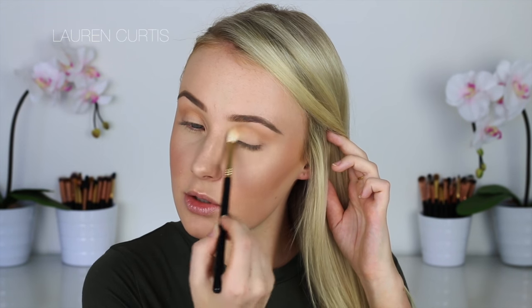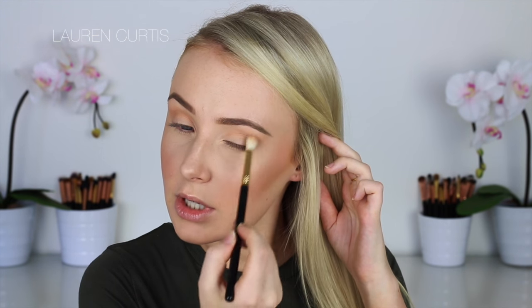For the crease color first, I'm going to use the Makeup Store Bronzing Powder in Sun Touched, an old favorite of mine, with the Sigma Tapered Blending E35. I'm just going to place that into the crease — not roughly, but not very, very carefully either. This is just going to act as a transition color, so I'm just blending that into the crease.